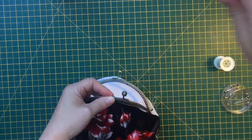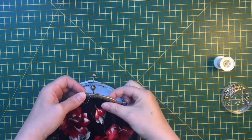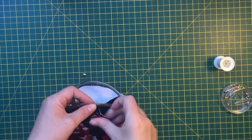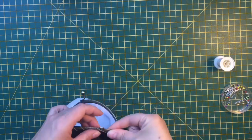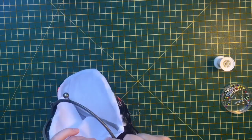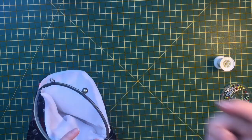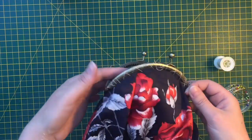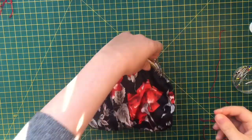Now I've pressed those seams and I'm ready to insert them into the frame. The frame has a little groove all the way through it, and starting from the middle you simply push your fabric into it. I'm roughly tacking it on first - not going through the holes in the frame, just going around the frame with some cheap cotton to get it to the position I want.